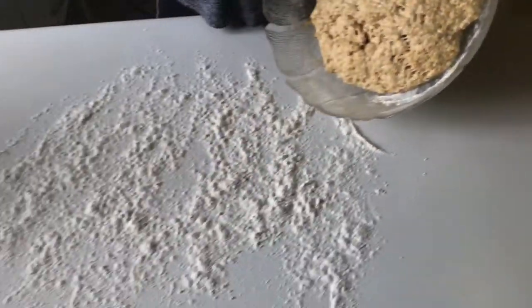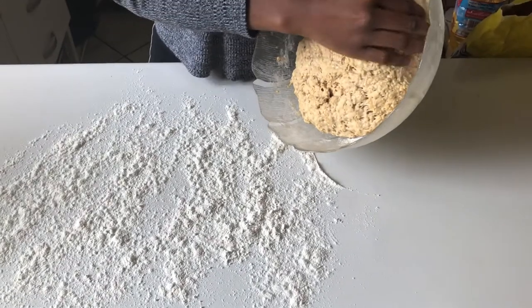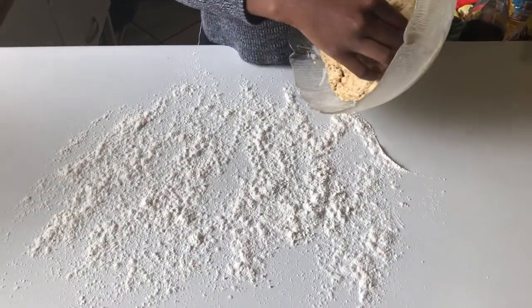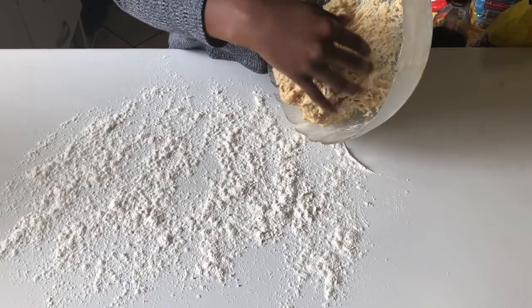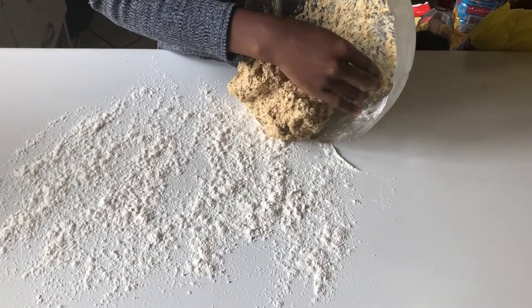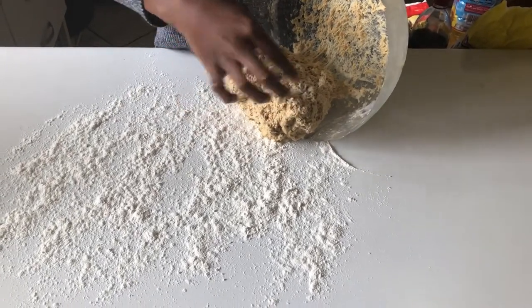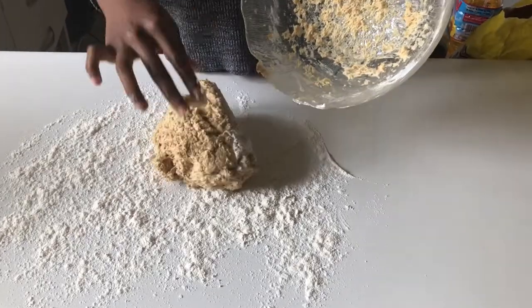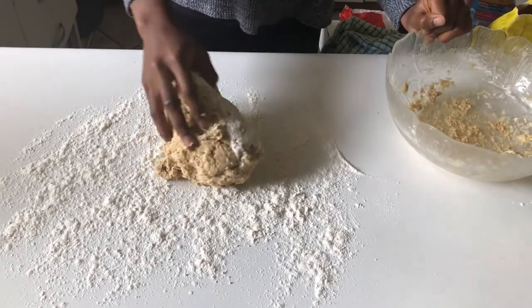I let it proof and rise for an hour in a warm place — look how it doubled in size, how beautiful! After that we're just going to knead it for 10 minutes and then let it proof and rise for a second time on the pan. I was just very excited about how it looked.